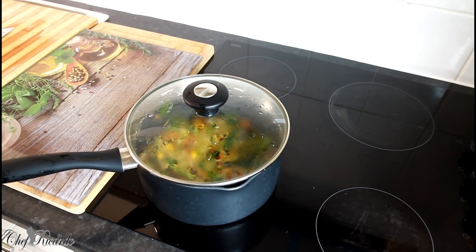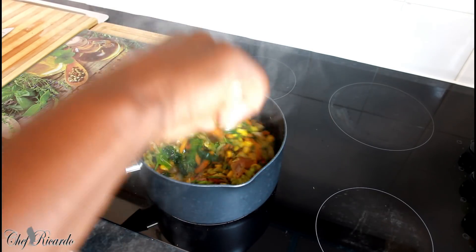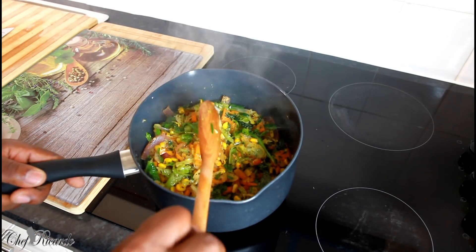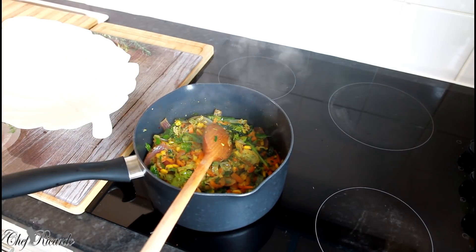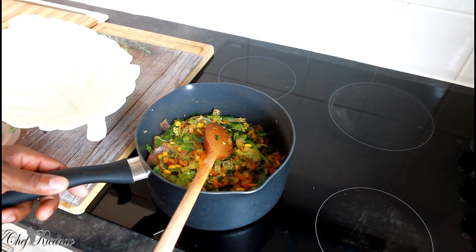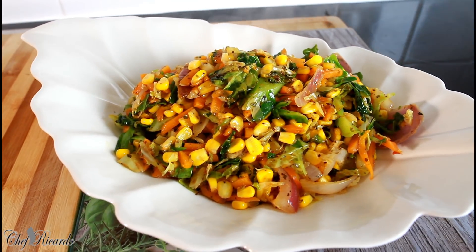Turn the heat a little bit lower and that's it — nice and lovely. This is done and dusted now. I'm going to plate it up and let you guys see. Look at that, lovely and nice — I love this vegetable dish. I just finished up the stir fry vegetable right here in the bowl.